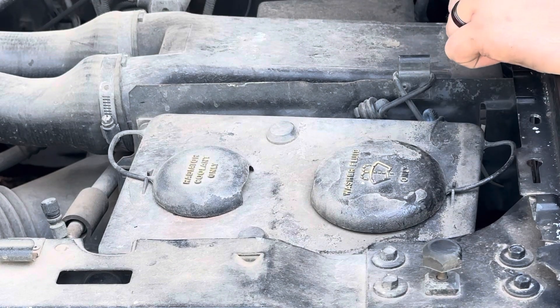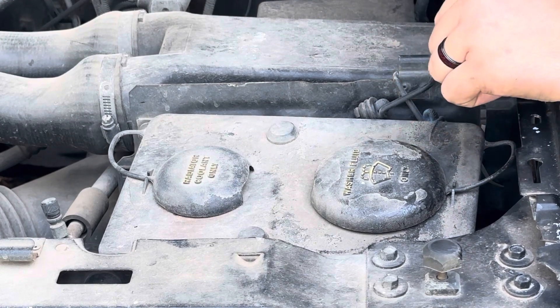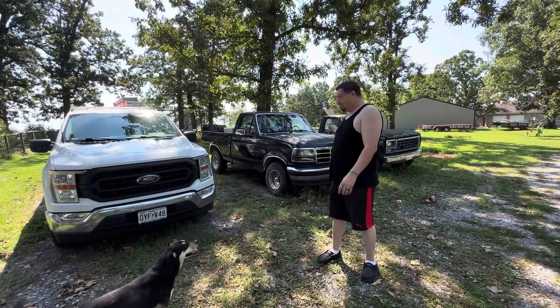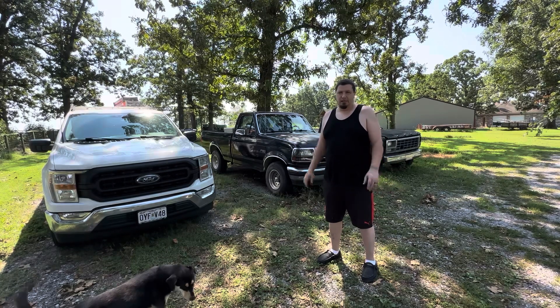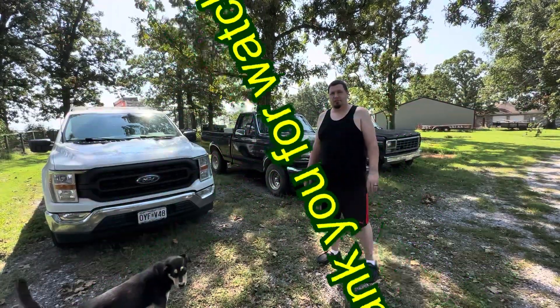Always look for that symbol. If you're not 100% positive, consult your mechanic and have them tell you where to fill it up, or have them fill it up for you. That second vehicle I showed you was my '92 F-150 — it shares that tank, so just be careful. Other than that, they should all have that same logo on there. Just be careful, pay attention. Thank you for watching this video — stay tuned for the next one.